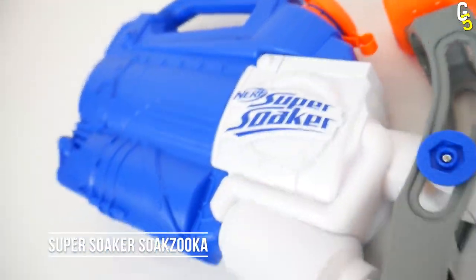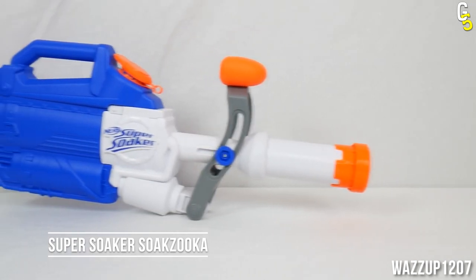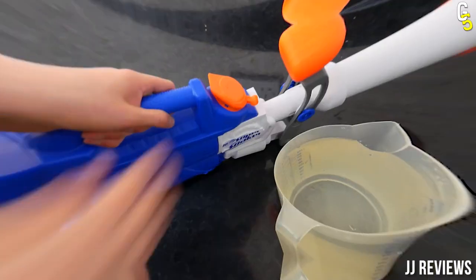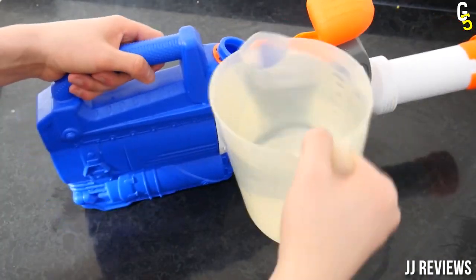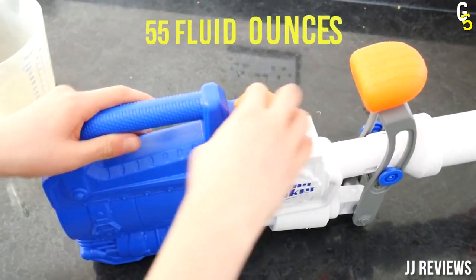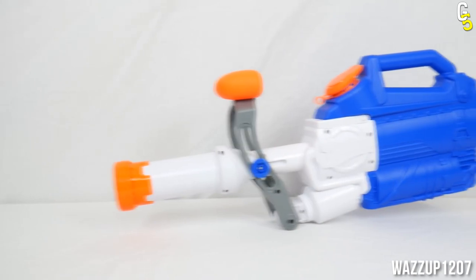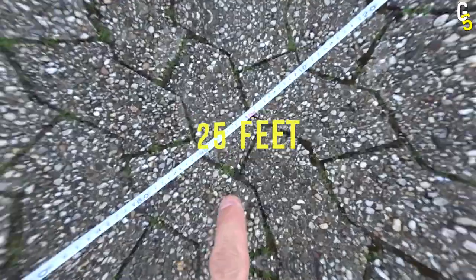The second best epic water gun is the Super Soaker Soak Zooka. If you want to bring out the literal big guns, this bulky blaster will be at your service for when subtle just won't cut it. Capable of carrying a massive 55 fluid ounces, it's the perfect weapon for bringing fear into the hearts of your opponents. Throw in a range of 25 feet,